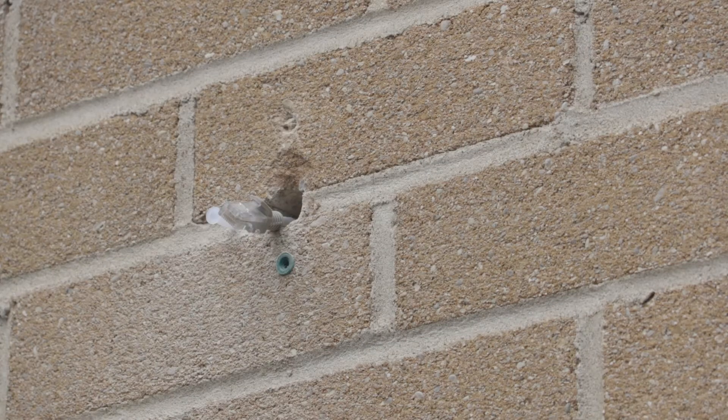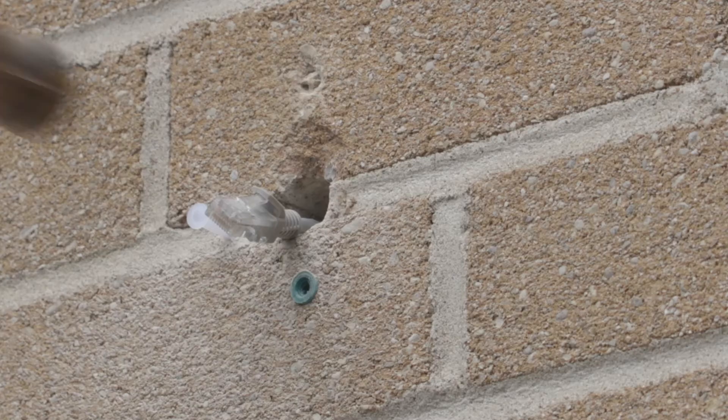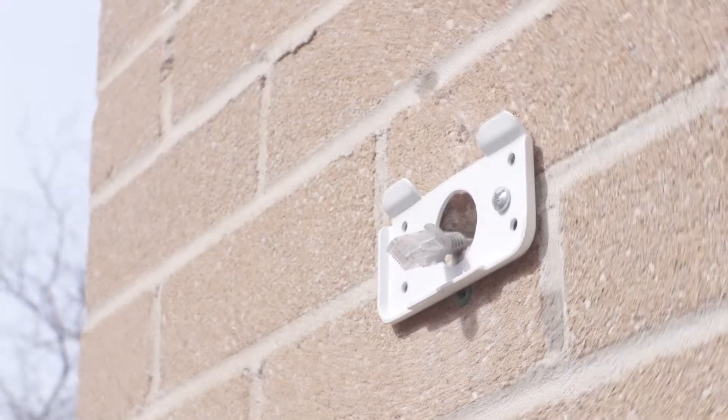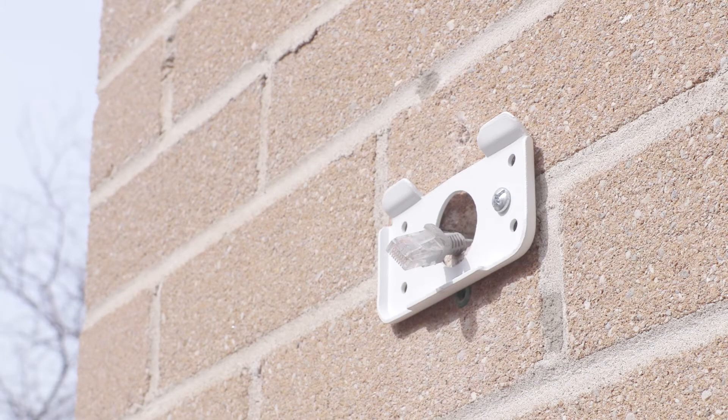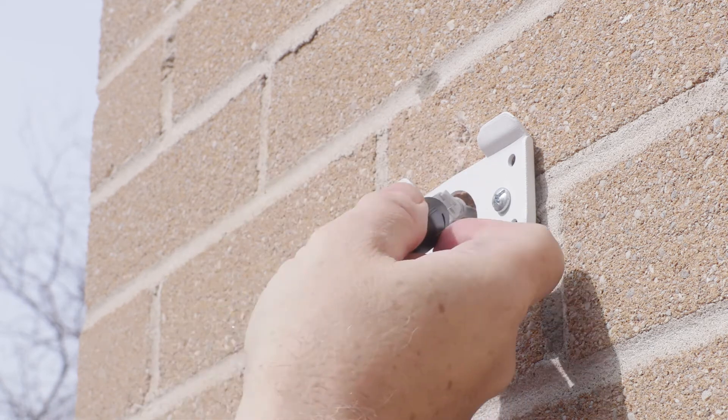Once the hole to the exterior wall has been drilled, insert two anchors into the wall and secure the hanging plate to the brick surface. Now, connect the cabling to the camera and gently push the bundle of cables into the mount.